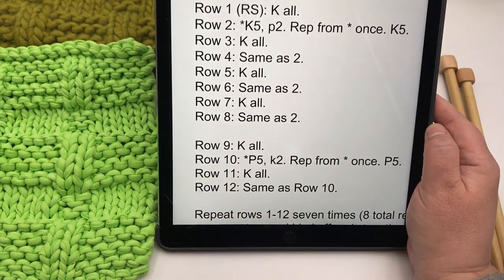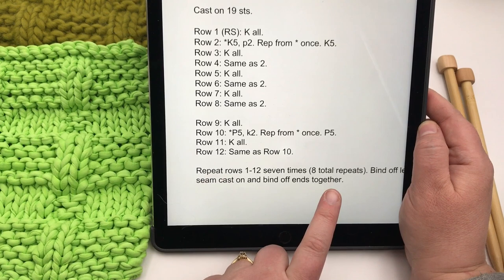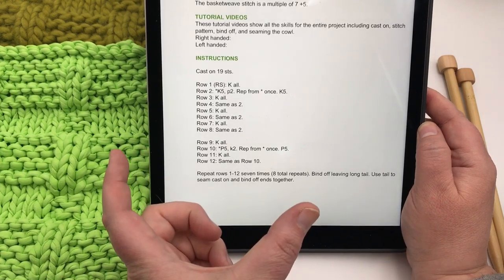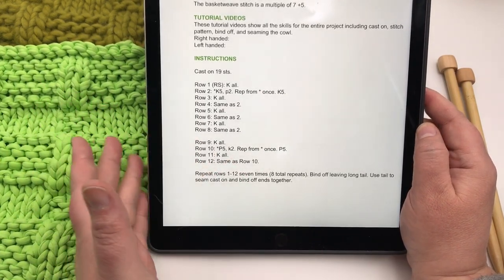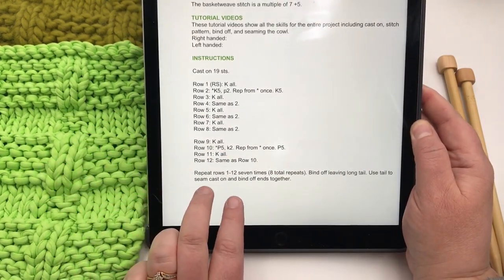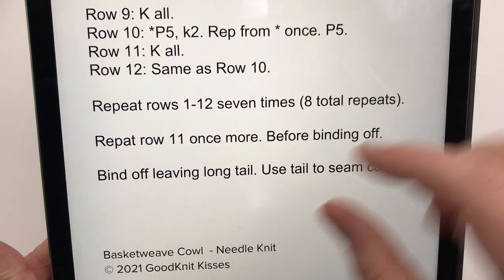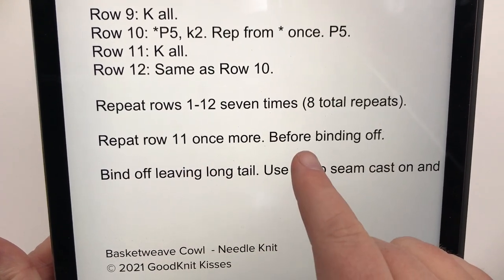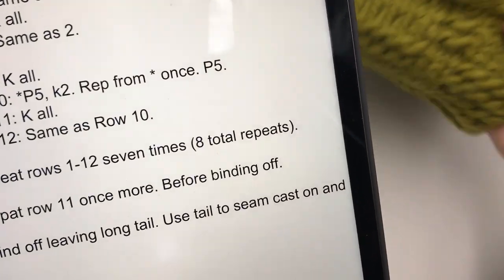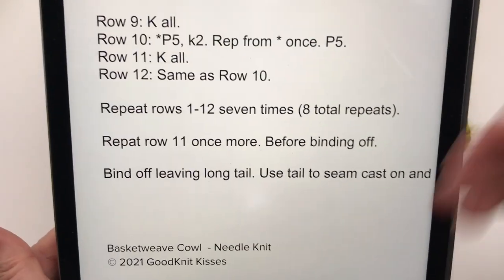That's how you get the pattern, and you just repeat those rows 7 times — giving you a total of 8 repeats — then bind off, leaving a long tail. I usually use 3 to 4 times the width for the tail, as you'll use it for sewing. You're going to seam the cast-on and bind-off ends together. I wanted to update the video: repeat row 11 once more before binding off — it gives you a little bit of extra space when stitching your cowl together, making it easier to sew.